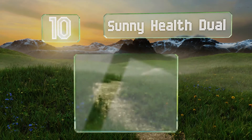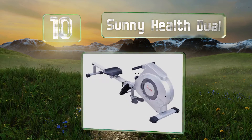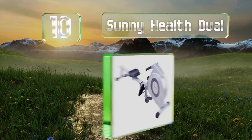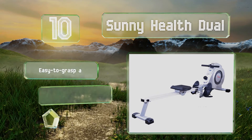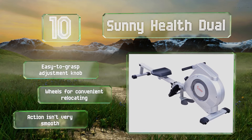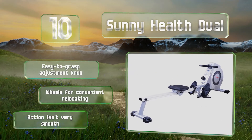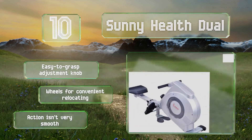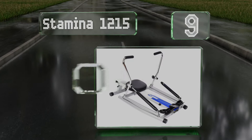Starting off our list at number 10, the Sunny Health Dual is a dual function option that allows you to perform standing resistance exercises in addition to seated, such as bicep curls. The handlebars are comfortable and provide a nice grip even if you're a bit sweaty. It comes with an easy-to-grasp adjustment knob and wheels for convenient relocating. However, the action isn't very smooth.